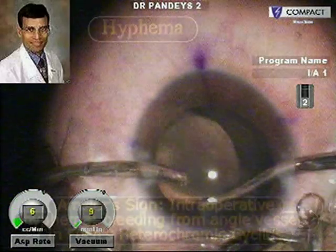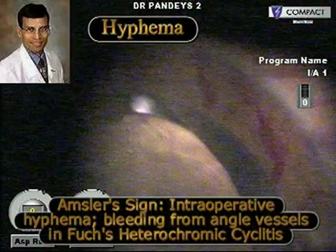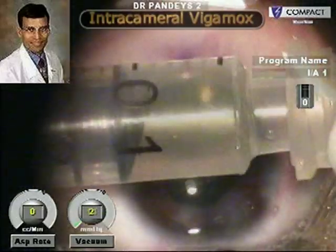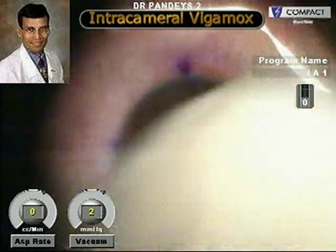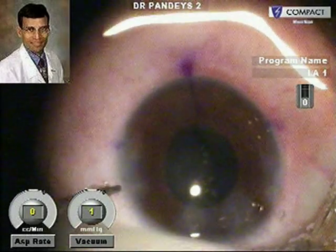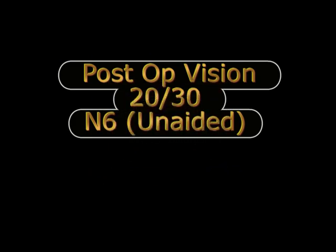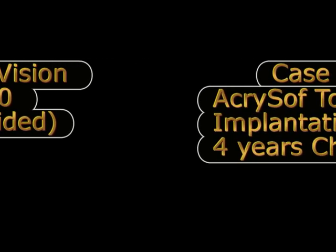This is the Amsler sign seen in this case of Fuchs heterochromic cyclitis, where there is presence of blood in the anterior chamber while performing the lens surgery. Intracameral moxifloxacin (Vigamox) is injected into the anterior chamber at the end of the surgery. The child had a post-operative vision of 20/30 and N6 unaided, and was quite happy as he had very poor vision pre-operatively.